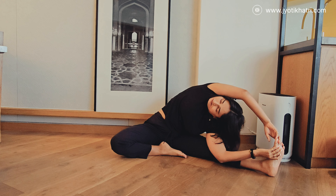Exhale, turn your neck and look up. Breathe evenly. You can also close your eyes here if you want to. Then slowly return to the original position and do the same in the opposite direction. Make sure you understand your body limit and try to hold it for as long as you can. If possible, try to hold for at least 90 seconds on each side.